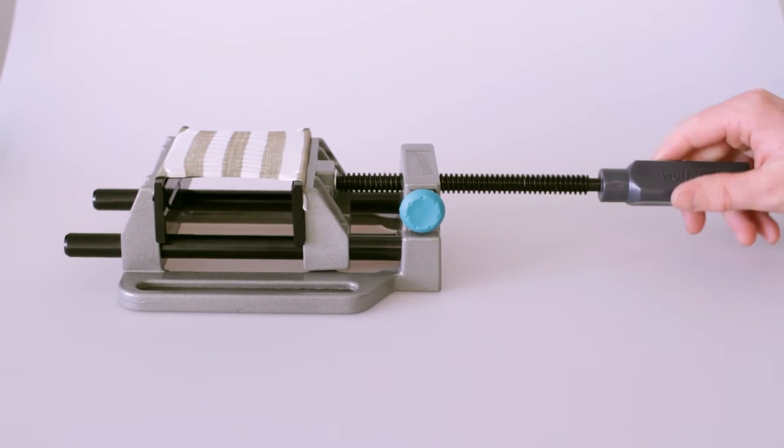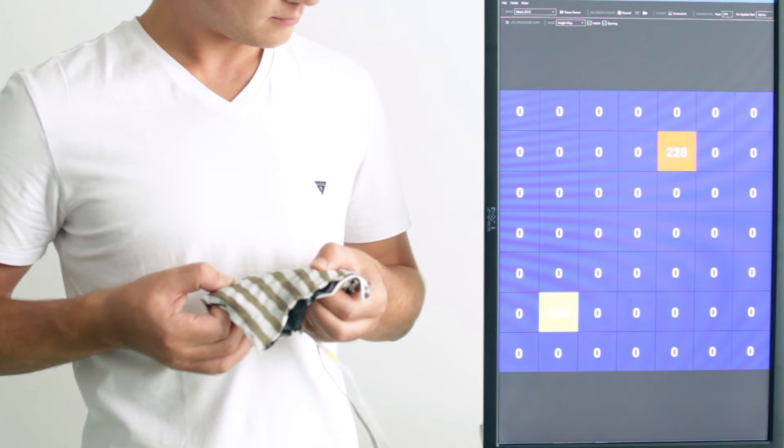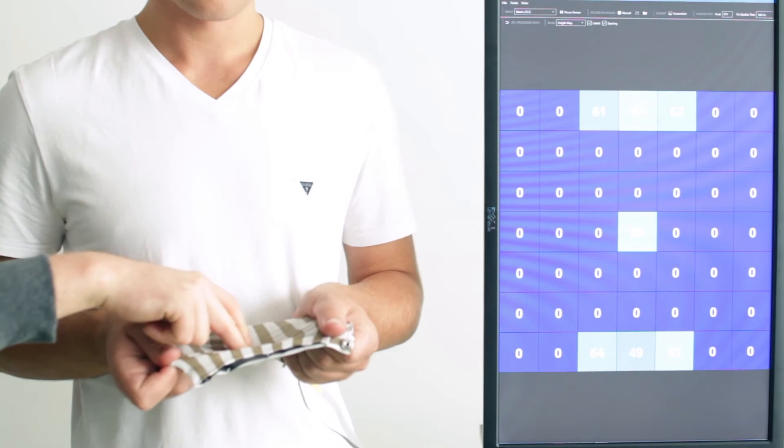Even when stretched, the material keeps its pressure-sensing behavior. Our sensor debugging tool allows us to analyze different pressure levels.